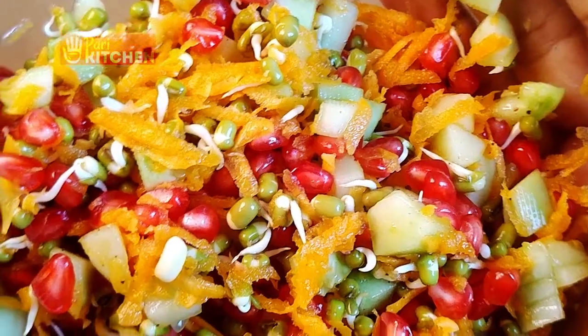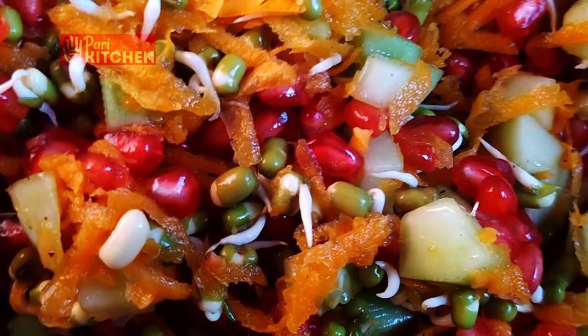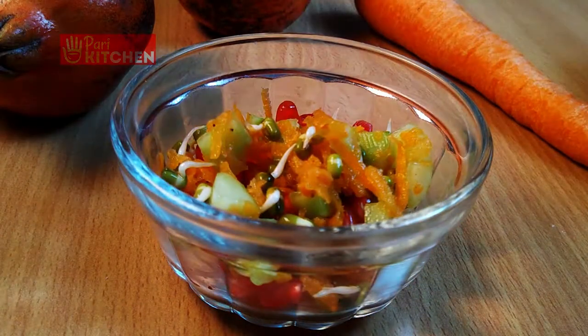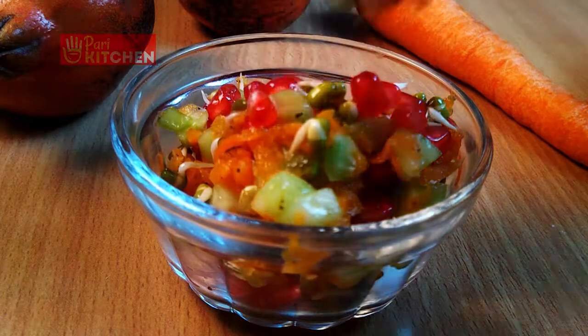That's it! Tasty and very healthy pomegranate salad is ready.